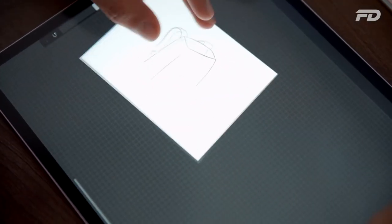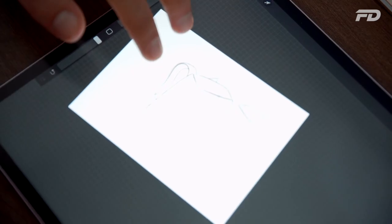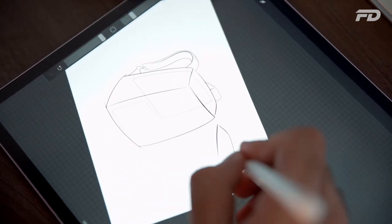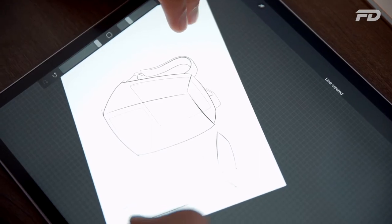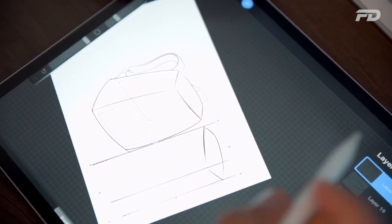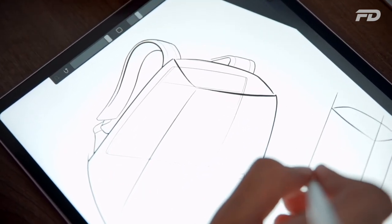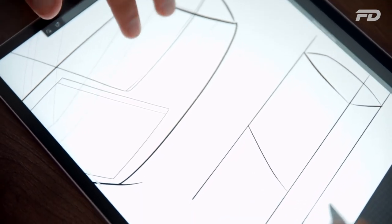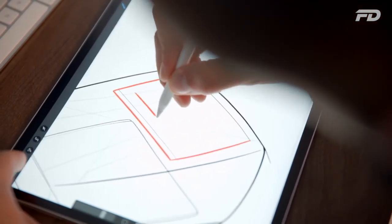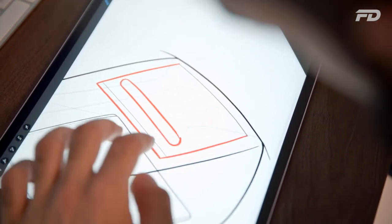Using digital tools like Procreate puts you at an advantage over a designer strictly using pen and paper. One reason is accessibility — since you do so much on your iPad, you're more likely to have it on you than a sketchbook. It also helps when your drawing skills aren't 100%, since you can draw and redo repeatedly. With pen and paper that becomes tedious, but on the iPad a two-tap gesture undoes and a triple tap redoes — a logic that follows through across most apps.